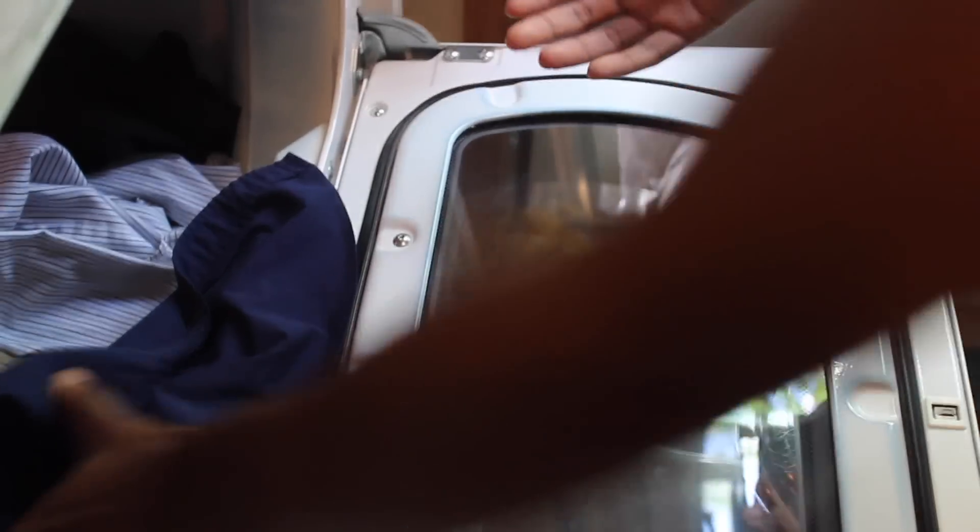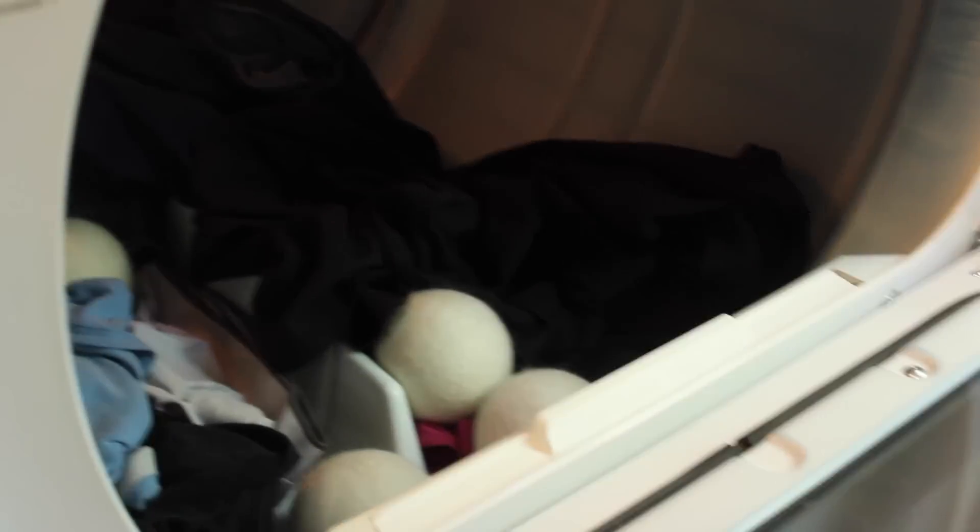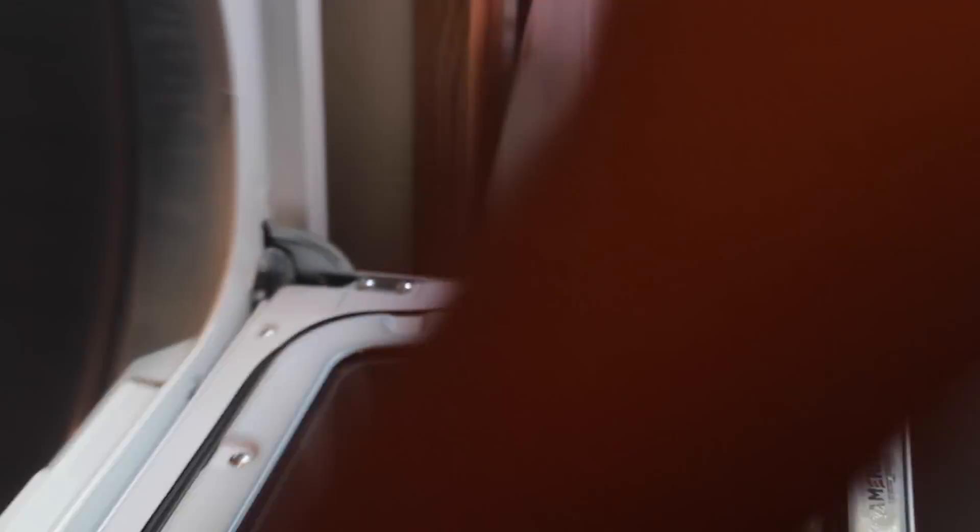It doesn't smell like any of that other crap they put in other detergents — the fruity, natural, blendy stuff — but they smell clean. I mean, with the wool balls you could add essential oils to kind of add scent. It smells like wool — it smells like hot wool. But yeah, I would call this a success. I think they're so cool.